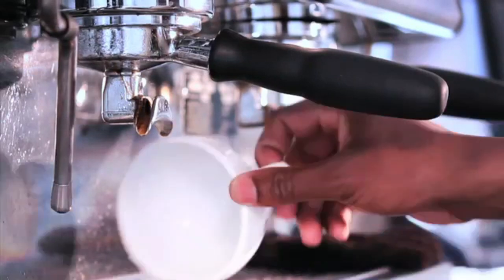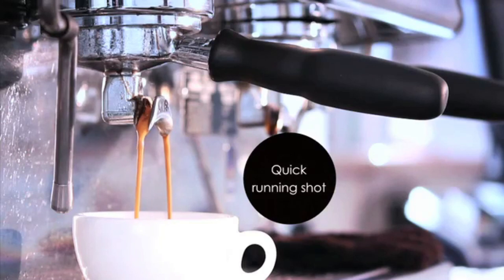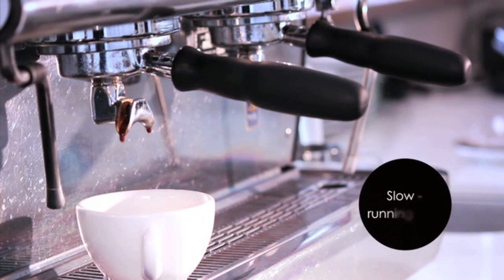Most importantly, you need to keep your eyes open. The way the coffee comes out of the espresso machine is always giving you clues as to potential problems. Once you notice a problem, diagnose it by finding out if it was an issue with the grind, the dose or the tamp, and then adjust accordingly. Good luck.